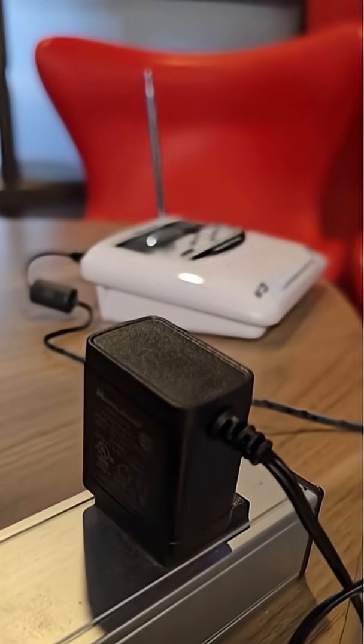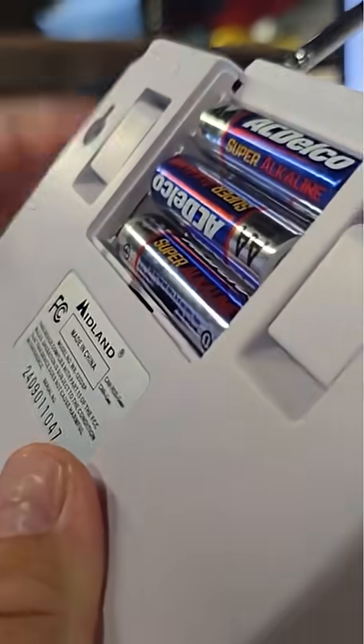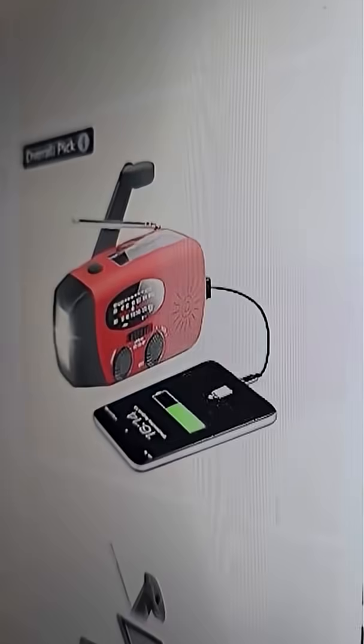They also give out 24-hour weather reports. They can operate either plugged in, via battery, or some are even hand-cranked or solar powered.